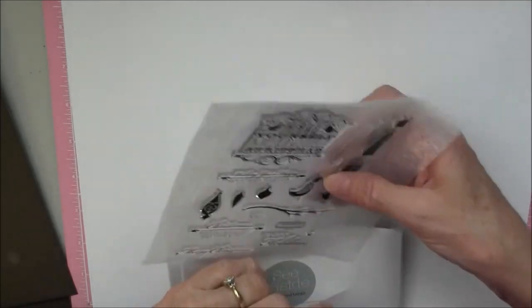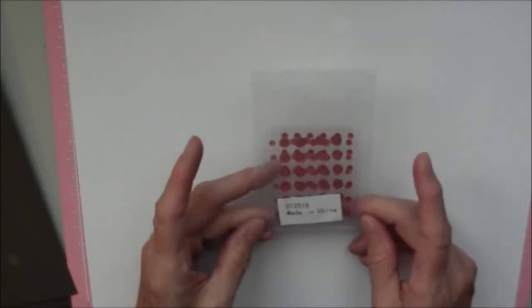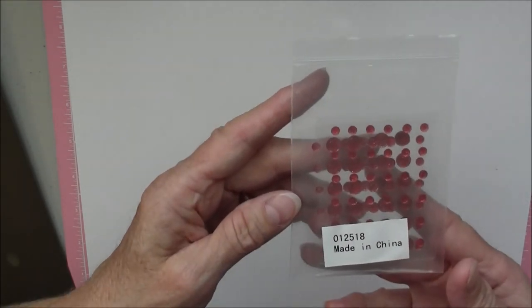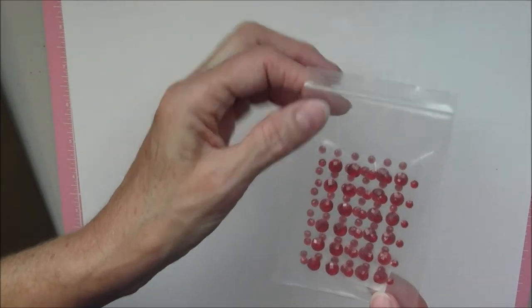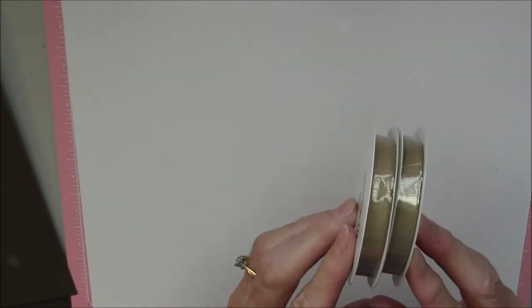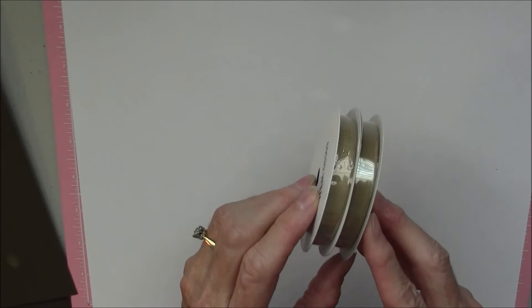Most people are using the scraps and are making anywhere from 8 to 15 or more extra cards with this kit, by using extra cardstock and just taking the pieces of the pattern paper to make extra cards. It also comes with 108 pieces of red glitter gems. And then you get 5 yards of tan twill ribbon that comes with it to put on your cards. The product number is G1043.